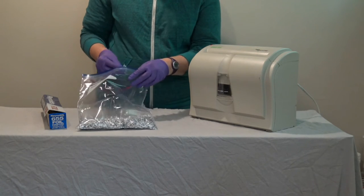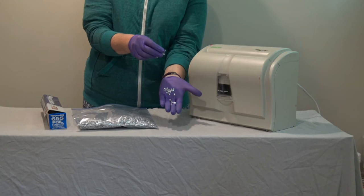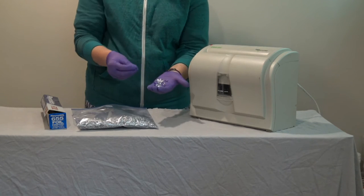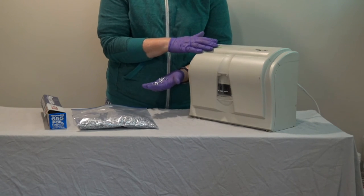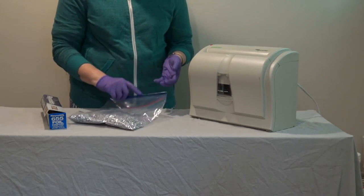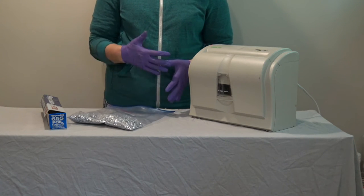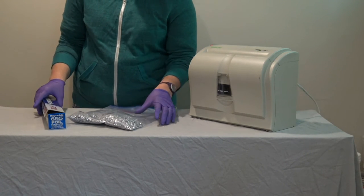The nice thing about a cross-cut shredder is that it makes little strips and then cuts them into smaller pieces. But a non-cross-cut shredder is fine too — you'll just get long strips of aluminum foil that you can then cut into pieces with scissors, or have students cut into pieces with scissors.